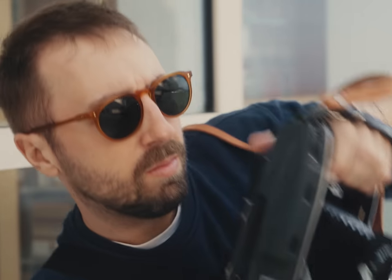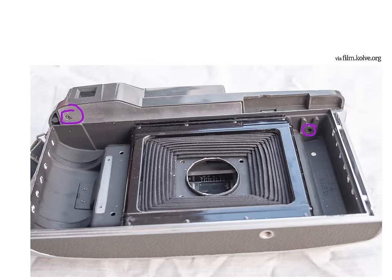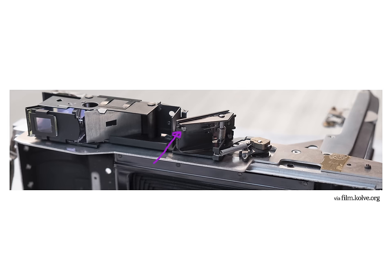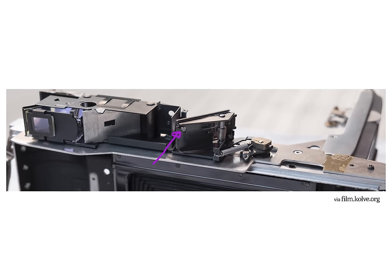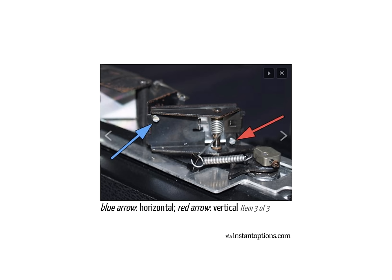New drinking game: take a shot of Jaeger every time I say infinity in this video. If it's not lined up, you gotta pop off like four screws and remove this plastic housing on the top to reach this very important holy grail of a screw, which like Indiana Jones and the Golden Idol, you'll have to very carefully and gently turn until that rangefinder window is overlapped at infinity.